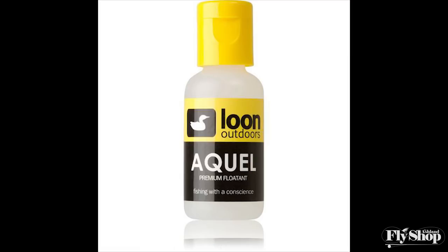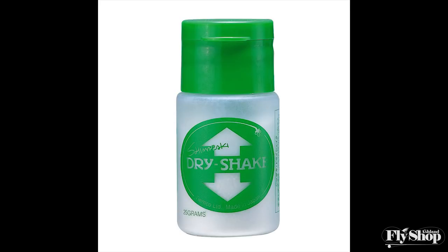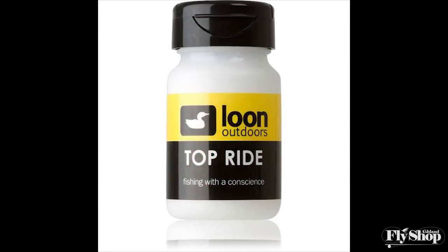Floatants are absolutely critical to this hatch, as they are any time you're fishing dry flies all day. You've got to have your floatant program dialed. We really like to start with a gel or liquid floatant — our heavy hitter for years has been Aquel by Loon. Start with about a dime-size amount and really work that into the fly. Once the fly gets knocked down or eaten once or twice and gets waterlogged, shake that water out and switch to your dry shake. We like the Umpqua Shimazaki and also Loon Top Ride. Dry shake is by far your best defense for keeping that fly floating high.